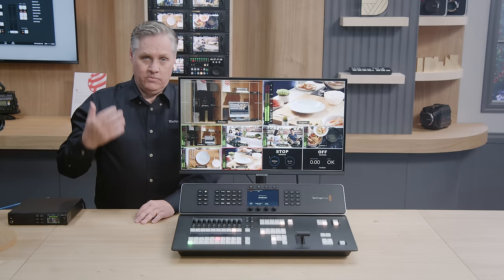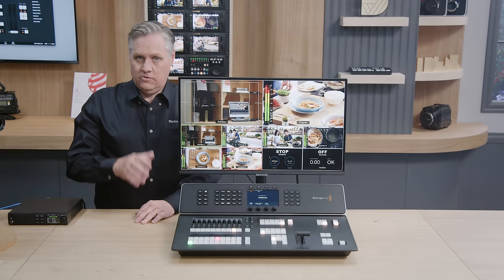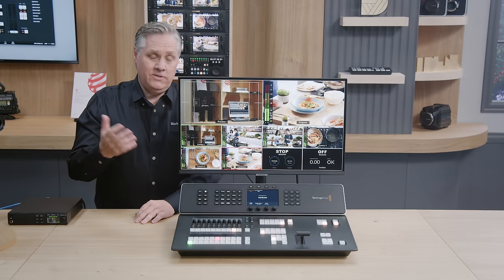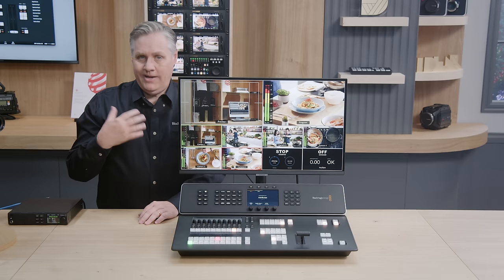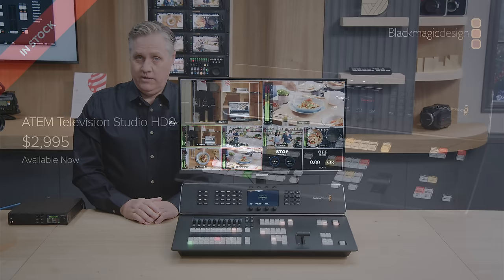A Blackmagic Web Presenter HD for streaming is $495, a HyperDeck HD recorder is $495, a timecode generator costs about $900, our talkback converter costs $2,665, a MicroConverter SDI to HDMI costs about $59, a cheap four-port gigabit Ethernet switch is about $37, and there's basically a Blackmagic Cloud Pod built in at $495. All that equipment added up costs over $9,000 if purchased separately. So the new ATEM Television Studio HD8 will retail for $2,995. It's in stock and available today.